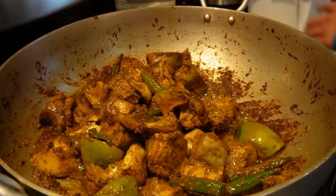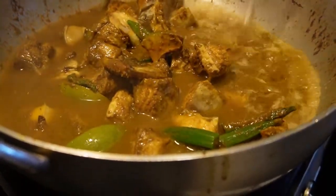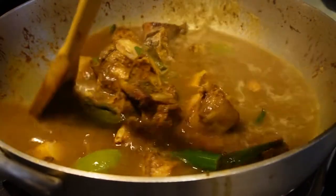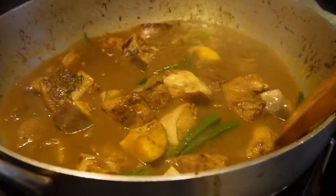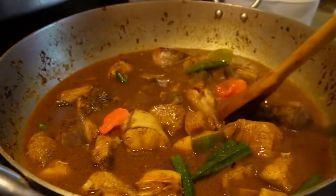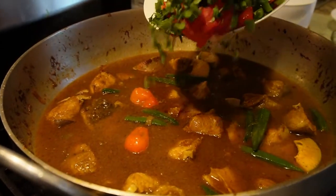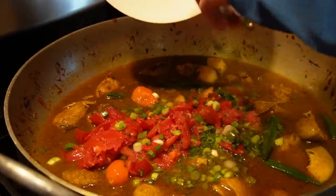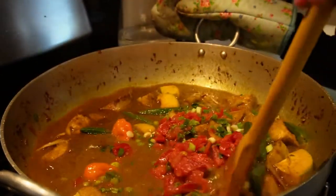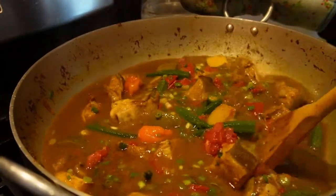Alright guys, so we just boiled some water here and now we're going to add it into the curry. That should be good. Let's mix that up and let that cook, then we're going to add some peppers in — two peppers right here. And then we're going to add the tomatoes, green onions and parsley. Mix it in — that's all added in, we're going to mix it up now. Now we're going to let that boil for 10 minutes and we'll come back and check on it.